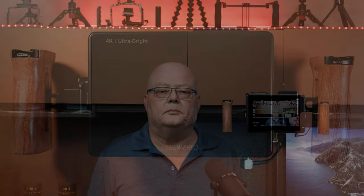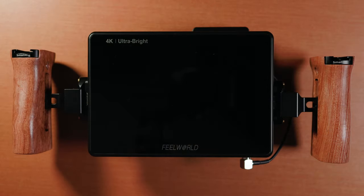So let's take a closer look at this setup and see if it'll help you or give you some ideas. Here we are taking a look at the FieldWorld LUT 7S Pro.